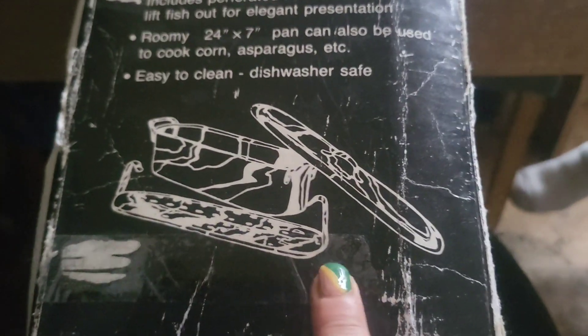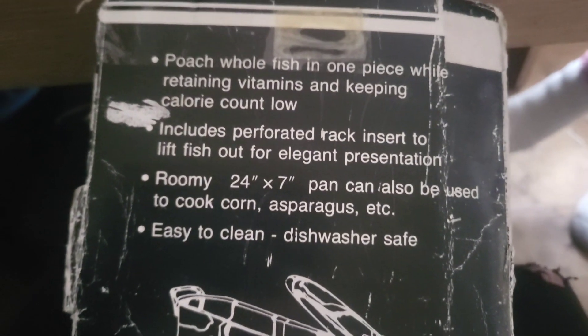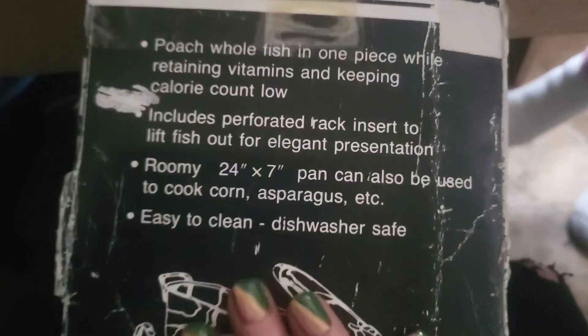I stood it up the wrong way round — because the picture on here shows it like that but I didn't see these bits. So that's maybe why it fell over and why it didn't work right. We'll try it again with the Rambouillet — that's what we'll call it.